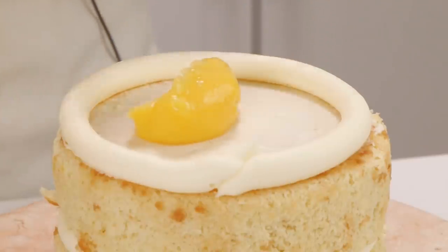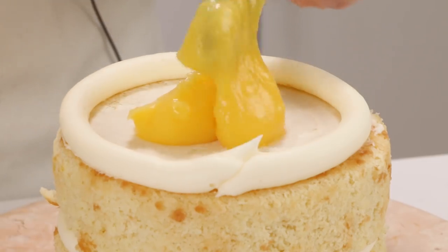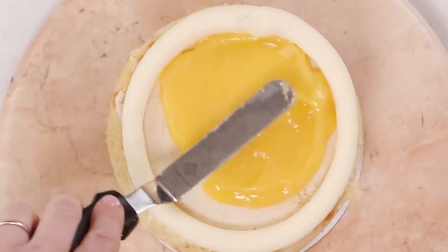I'm filling my cake with lemon curd. I'm not going to show you how to make that here because it would make the video too long, but my recipe is linked and it is so so good. It's a traditional lemon curd with a little bit of extra cornstarch so that it's a nice stable filling for layer cakes.